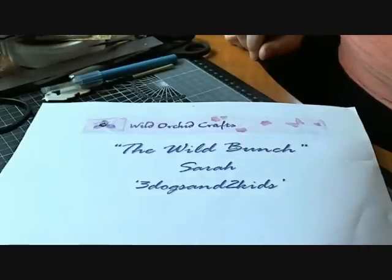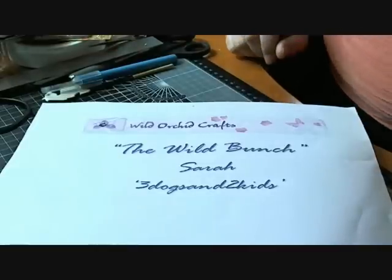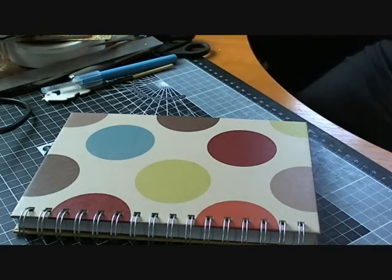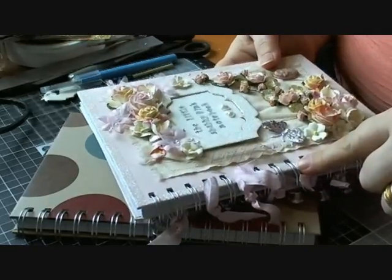Hi there everyone, it's Sarah here and I have a tutorial for you today on behalf of Wild Orchid Crafts as part of their YouTube design team The Wild Bunch, and today I'm finally getting round to doing a tutorial on how I make these little books.